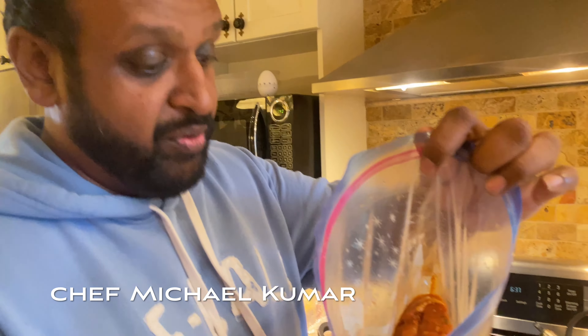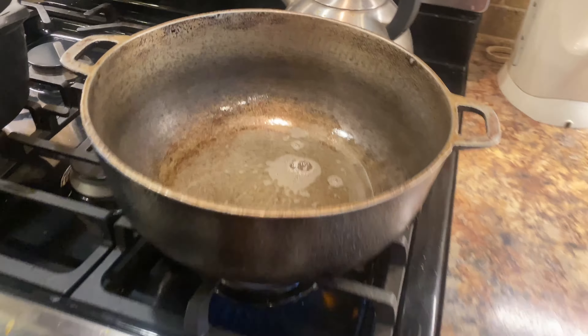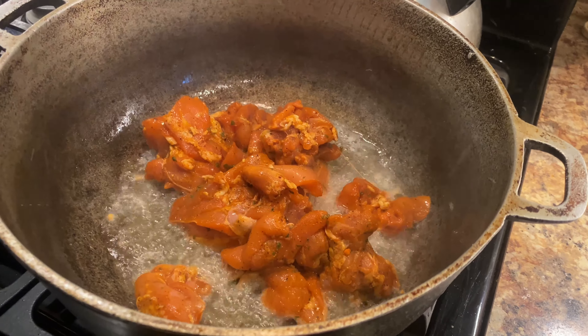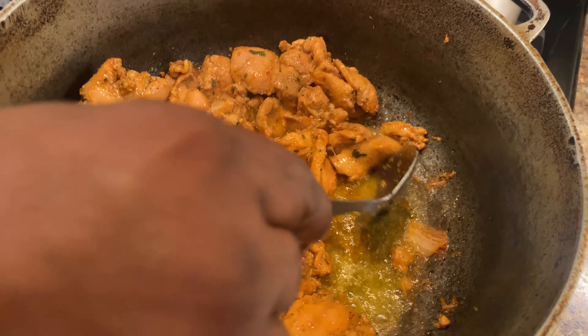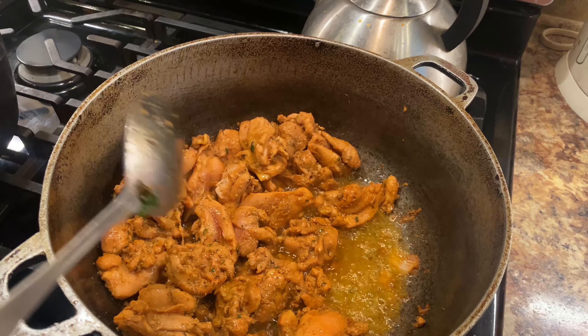We got the tandoori chicken that's been seasoned from beforehand — it's a 24-hour marinade. We've heated up the coconut oil. Now I'm going to lower the heat down just a little bit because we don't want any splatter. The true way of doing this — we take our hands and put the chicken in. This is chicken thigh, I deboned it. We cook the chicken until it has a nice little brown color. Once you get a nice brown outside layer, we'll take it off the stove. We're gonna keep all this fat — that's the render from the chicken — and use that as the base to start preparing the masala.